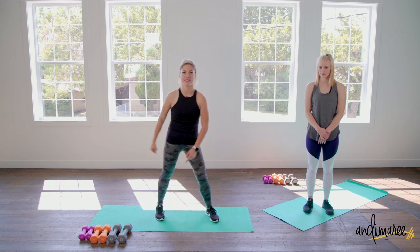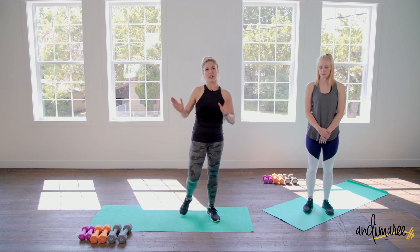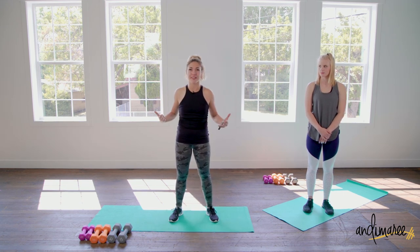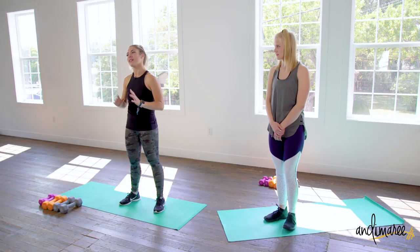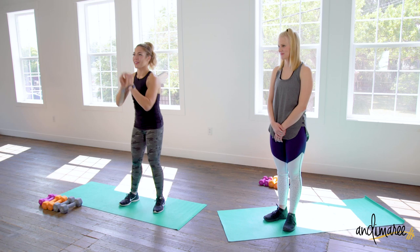We are doing a total body workout today. We need some equipment, so grab some dumbbells and a kettlebell. We will be doing 45 seconds of work, 15 seconds rest — one of my favorite timings because we get a nice burn, a nice sweat, with a little bit of rest in between.